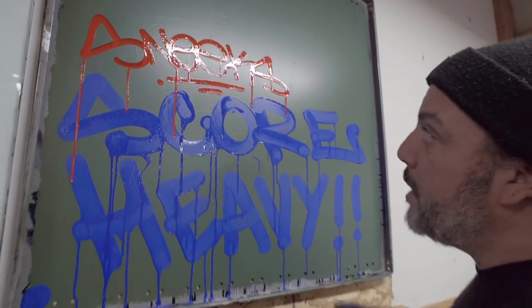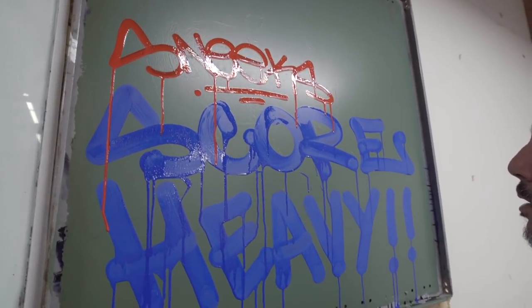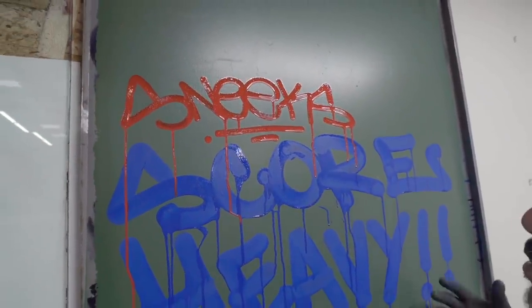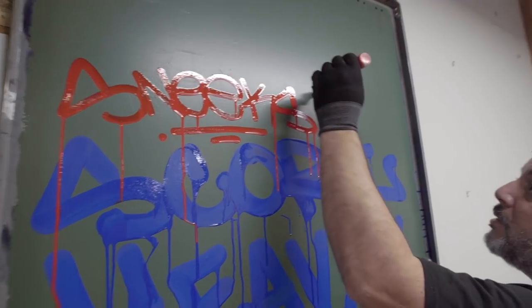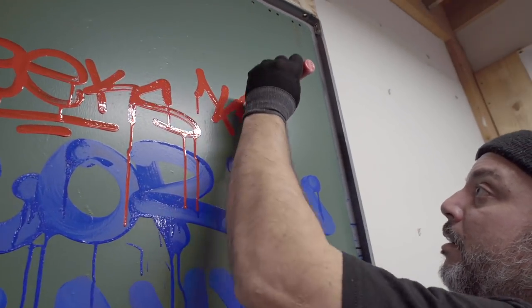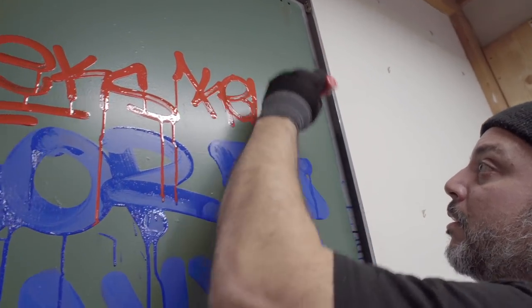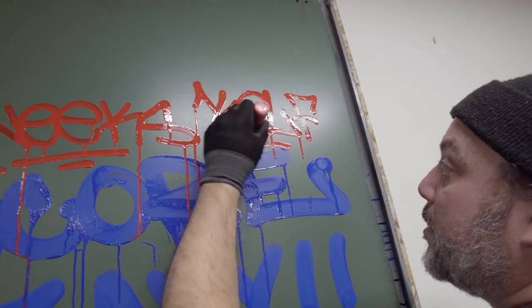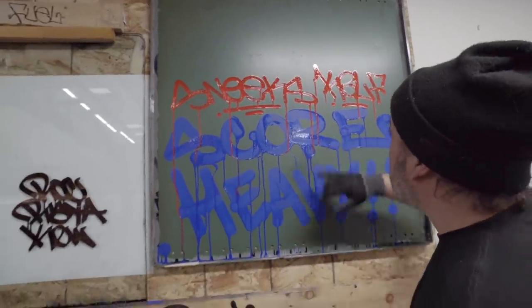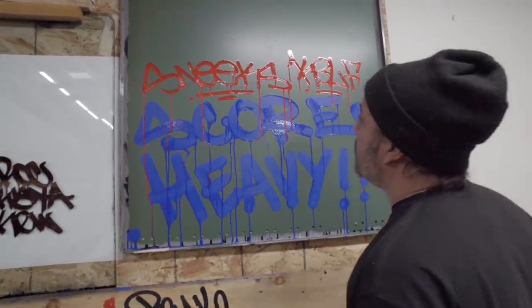I really enjoy the reds. Now reds don't cover or hide as good as other colors, but this particular one is very vibrant and very rich. Of course, you're getting a lot of drips with it, which is really nice. I'm giving it a little bit of a squeeze as I write with it. Look how it's going over the blue right there — it's starting to mix together. Very cool stuff.